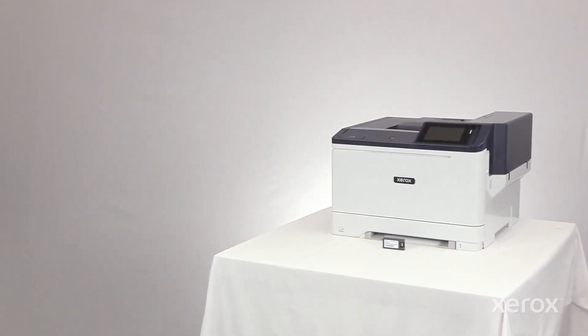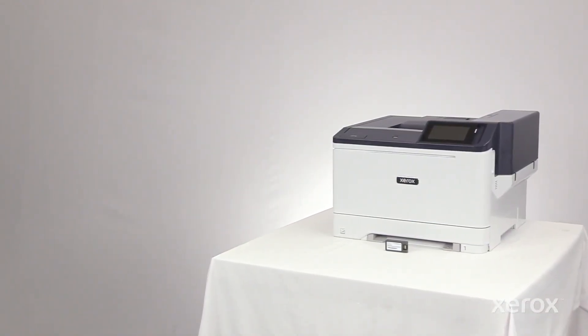This video shows how to install the Wi-Fi for the Xerox C410 color printer.